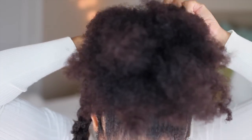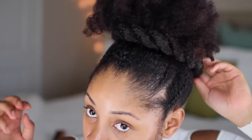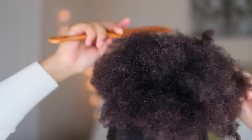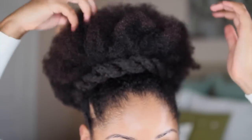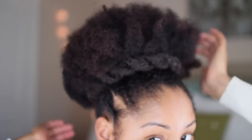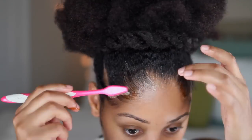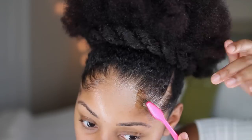I'm securing the two-strand Marley hair to the base of my puff with bobby pins, then fluffing my puff out a little bit more to give it shape and make it bigger. That's how the puff looks — pretty simple and easy. Now I'm laying my edges down with a toothbrush using the Fantasia gel and creating little swirls throughout the front of my head. And that's it for the hair tutorial!